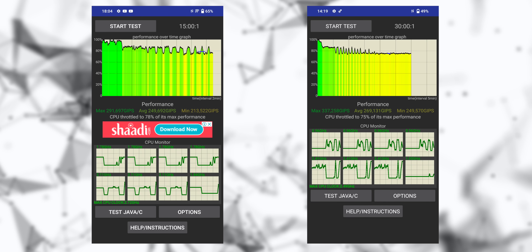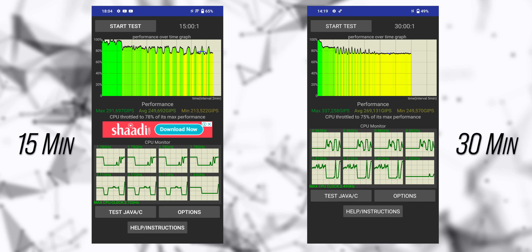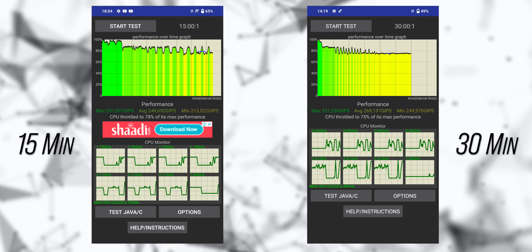Apart from this, I ran a couple of CPU throttling tests and it did fairly well as far as the Snapdragon 8 Gen 1 is concerned.